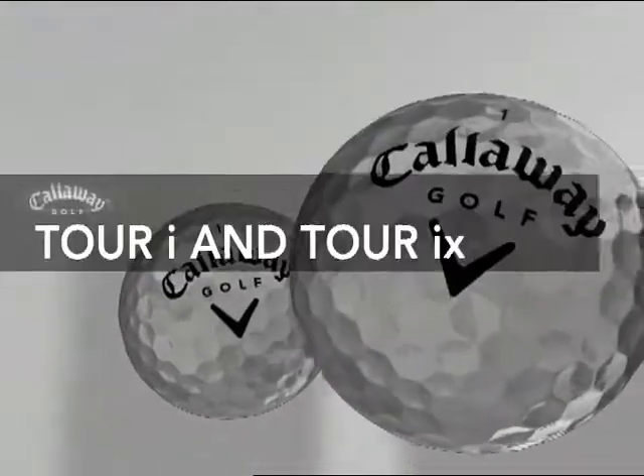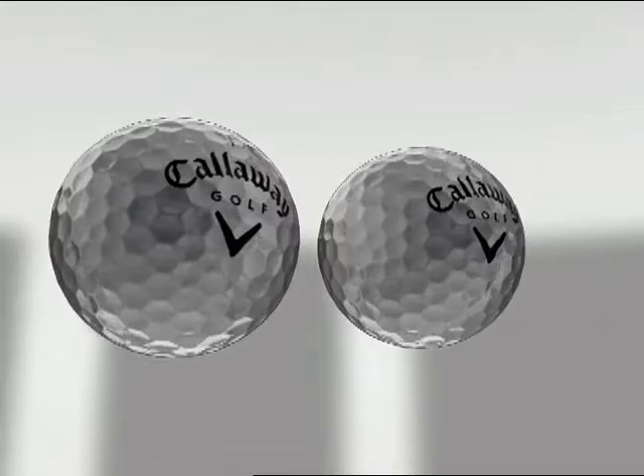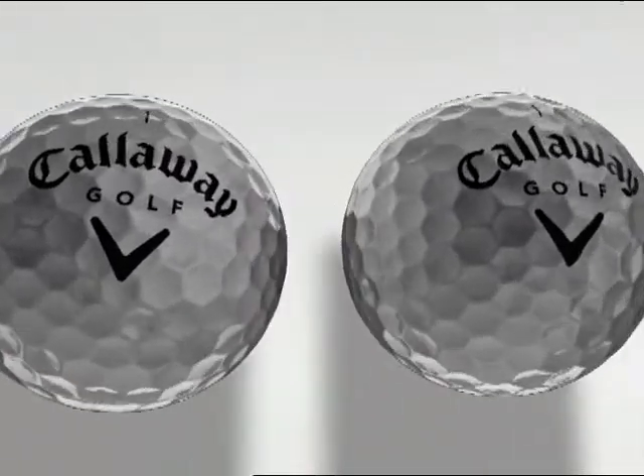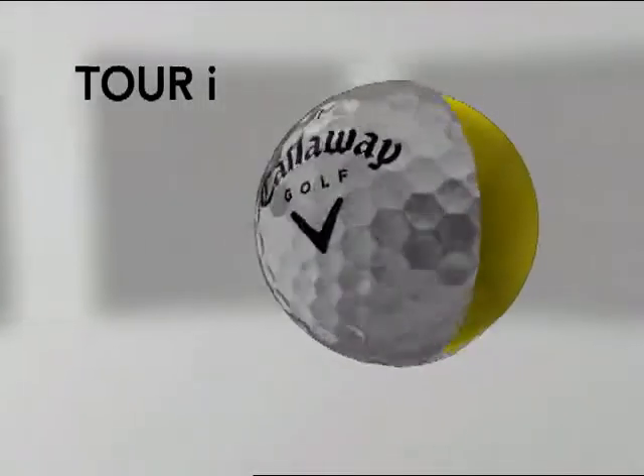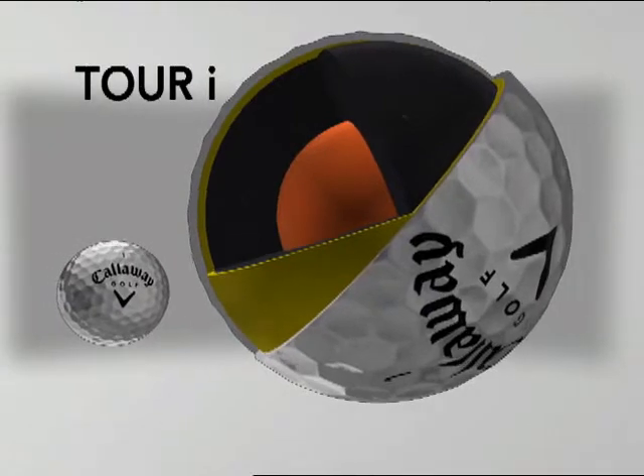Introducing the new Tour i and Tour iX, featuring Inertia Technology — our most technologically advanced golf balls ever. The Tour i series is powered by four-piece Inertia Technology for breakthrough tour distance.